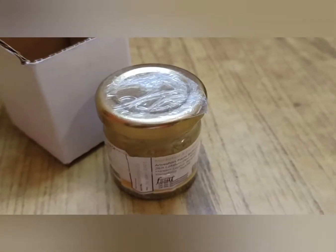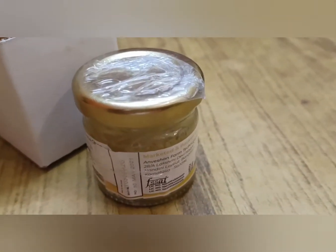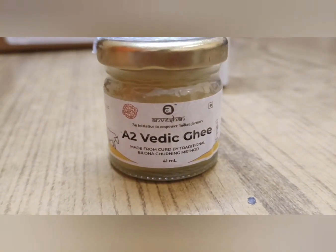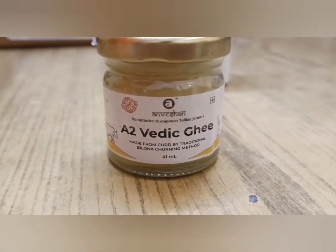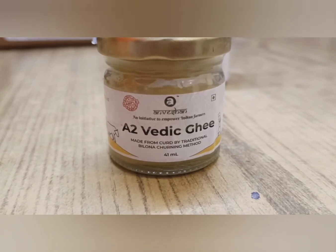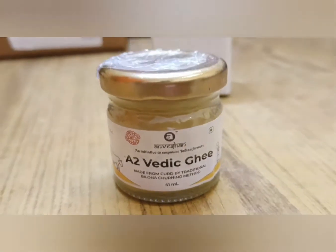This cardboard packaging is safe, and then there is plastic and a sealed tight wrap. This is A2 Vedic Ghee by Anvishan brand. It is 41ml, and it is very cute and luxury packaging because the bottle is made of glass.